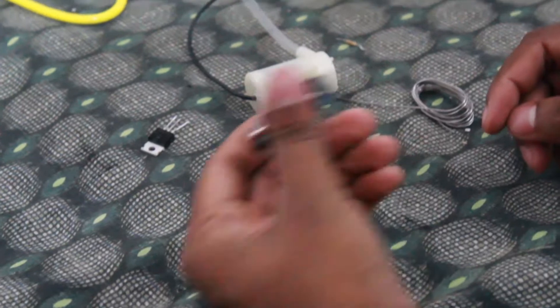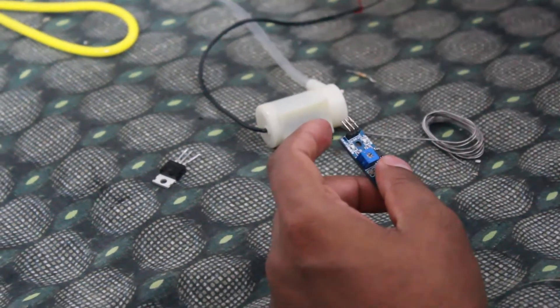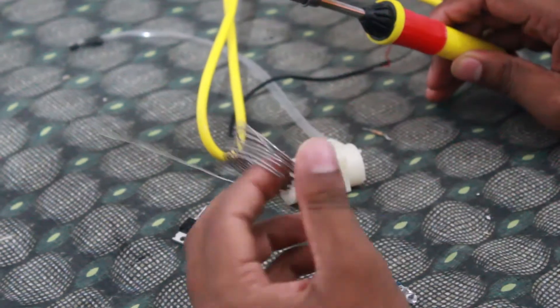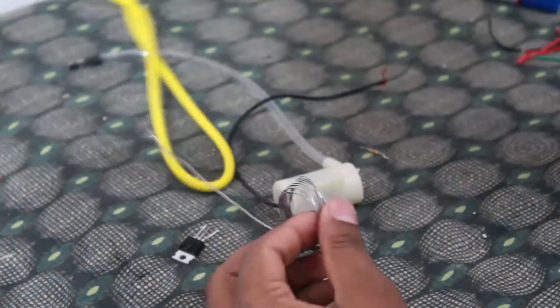Now friends, let's get started. We need a little bit of wire, a little bit of solder, and a little bit of lead.